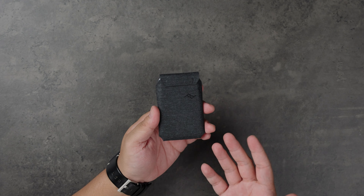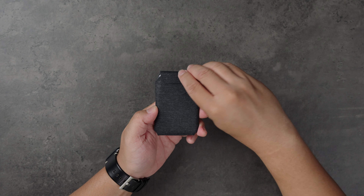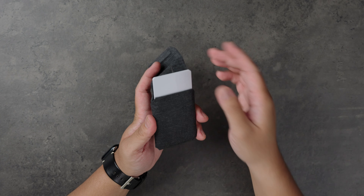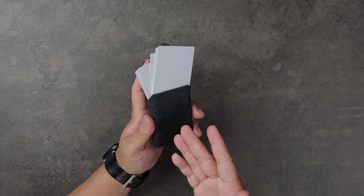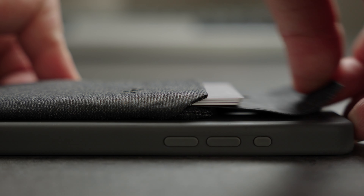Last but certainly not least, we have the Slim Mobile Wallet from Peak Design. I've been a longtime fan of Peak Design and was interested to see how it performed compared to their other products. I have it in charcoal gray with a canvas-like texture. From the outside, this wallet looks as minimal as minimal gets. But once you open the top flat panel, you are then able to pull the tab to have access to your cards and cash. I can fit about six cards comfortably without any stretching or bulging to the material. This is by far one of the easiest methods of accessing the contents of a wallet — it's different from all the other ways of having to push or slide your cards out. I love the design.